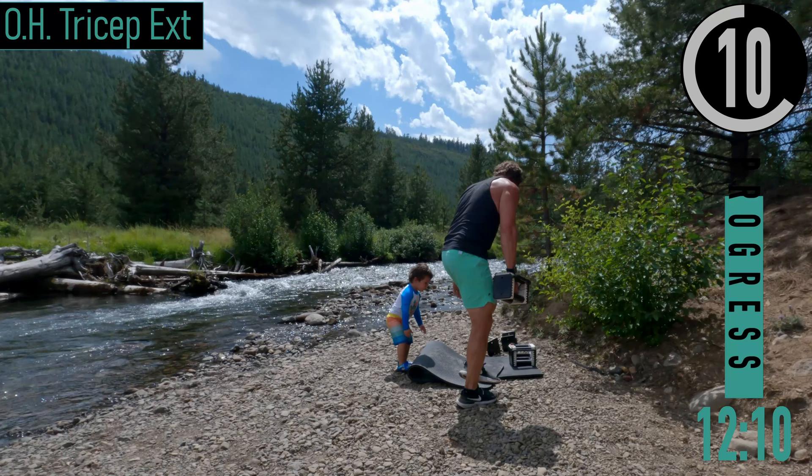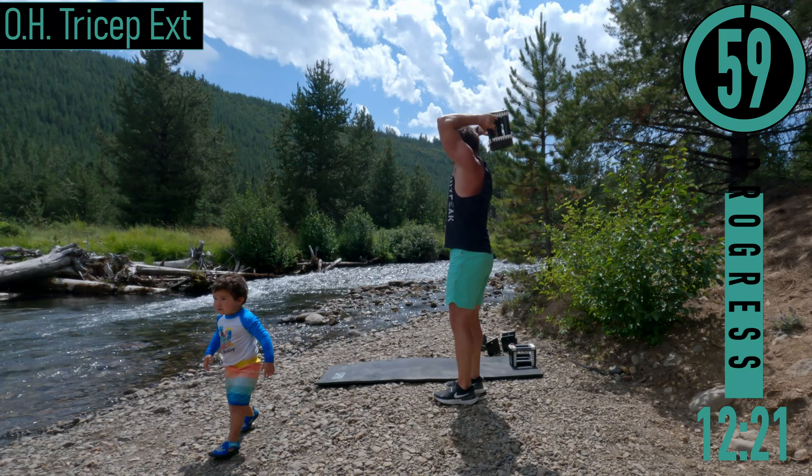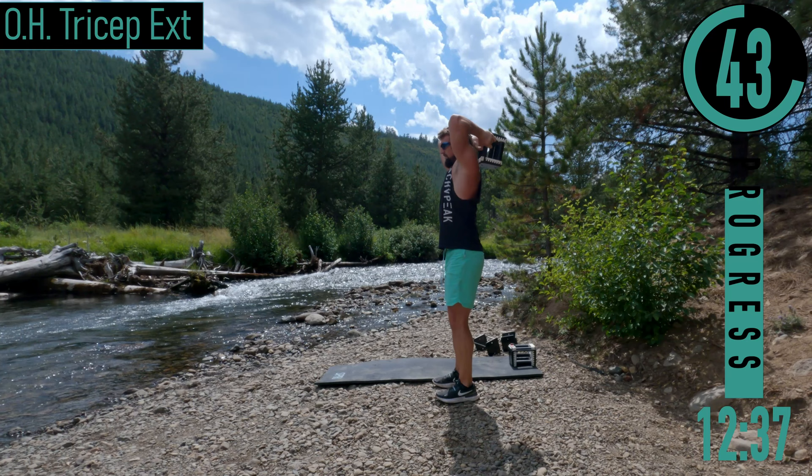Next, going into overhead tricep extension. Up and over our head, coming up — just like that. FYI, Jen is behind the camera — our kids are being supervised, I promise. Come on, right here, coming up, back down.